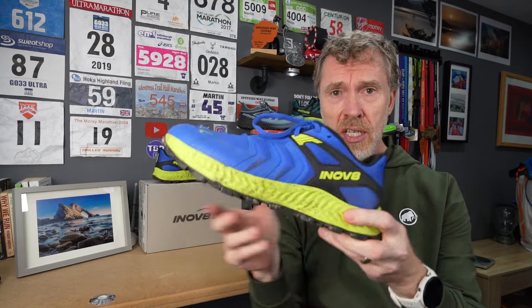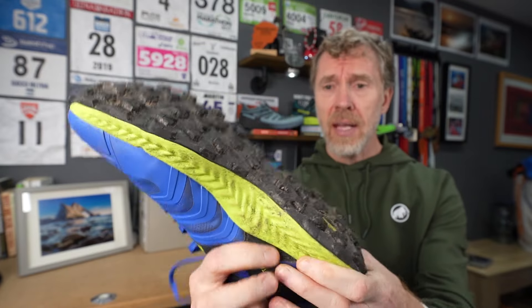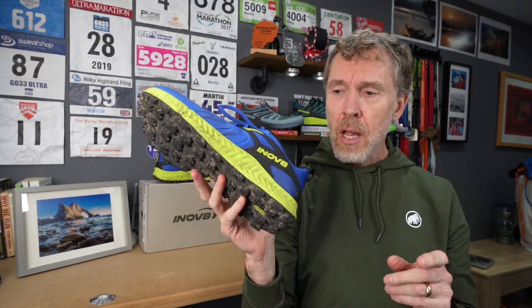Quick stats: it's got a 6mm drop, 6mm multi-directional lugs on the back, and graphene-infused rubber on the outsole. The weight in a UK 10.5 comes in at 324 grams — and that's including bits of mud because I've been out in them. I've done over 60k in these, running on hard-packed trails, hilly muddy stuff, and loose rock. We'll start with my initial run for instant feedback, then go over more stats.